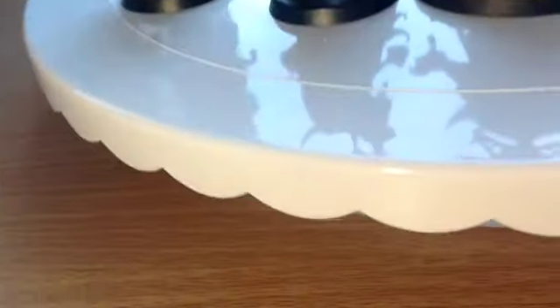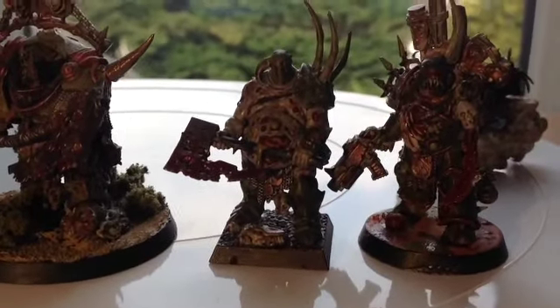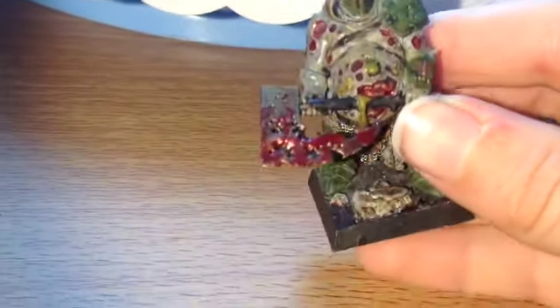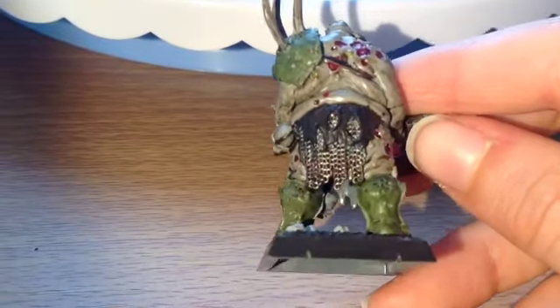This here is a Plague Marine — I don't actually remember this guy's name — but I did repaint this a couple of days ago because it was a bit dark. The Rakarth Flesh wasn't the right consistency I wanted, so I had to repaint it. He has blood coming out of his eye on his helmet there.